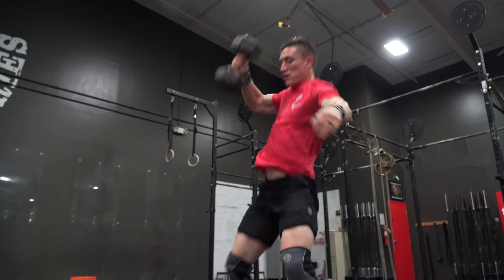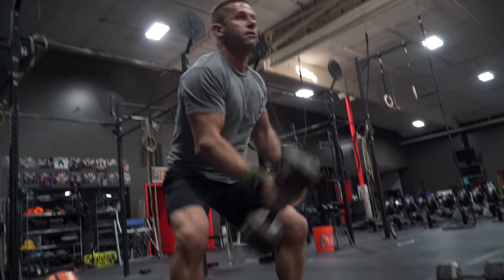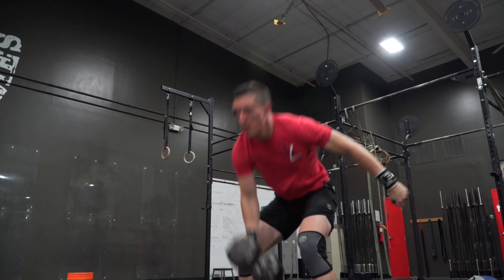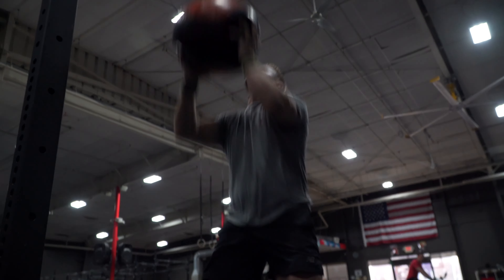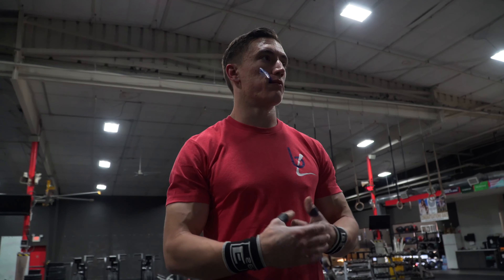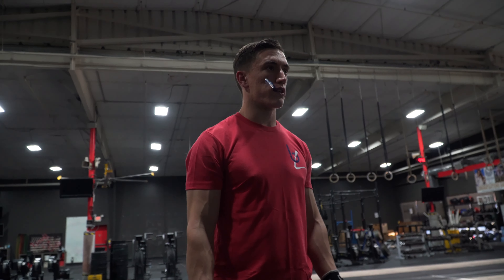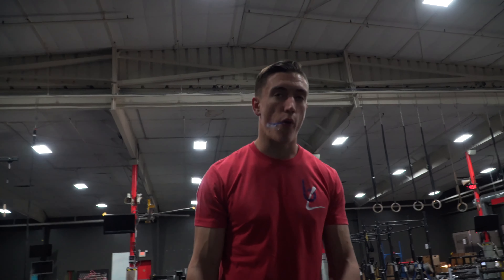We've got Jonathan here talking about the workout with us, and athletes Mason and Murph demoing. Let's hear their strategies. Mason said he's going to try 21 reps at a time on the dumbbell, breaking into sets of 10 if it starts getting really heavy. On the wall balls, start off with 30 and go from there with just short breaks - thankfully it's a 20-pound ball so it shouldn't be too hard to keep those going.